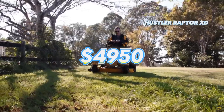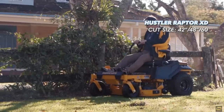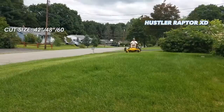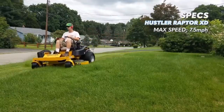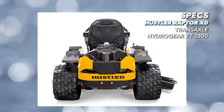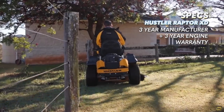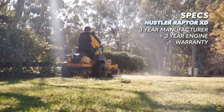The Raptor XD is a residential zero turn mower available in a 42 inch, 48 inch, 54 inch, and 60 inch cut option. The max forward speed of the Raptor XD is 7.5 miles per hour. The fuel tank has a three gallon capacity. Like several other mowers in this comparison, the Raptor XD uses Hydrogear ZT-2800 transaxles, which are serviceable. Hustler provides a three-year 300 hour warranty for residential use, and the engine has a three-year manufacturer's warranty from Kawasaki.